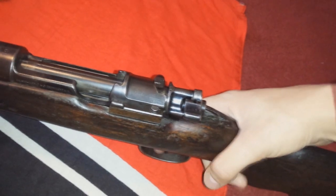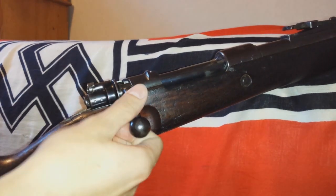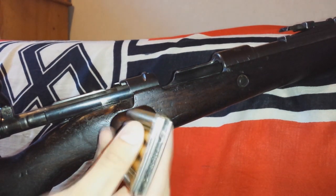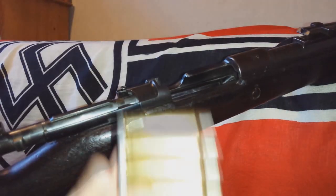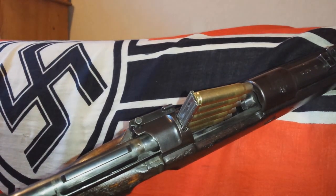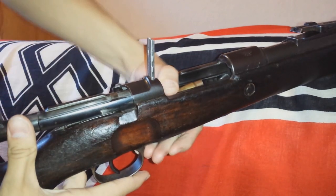Now I'm going to show you how to reload the rifle. Open up the bolt. I'm not going to use live rounds because I'm in my house — I'm just going to use some empty cartridges. Put the stripper clip in right over there. Don't press on the stripper clip, but press right here, and then it goes all in.